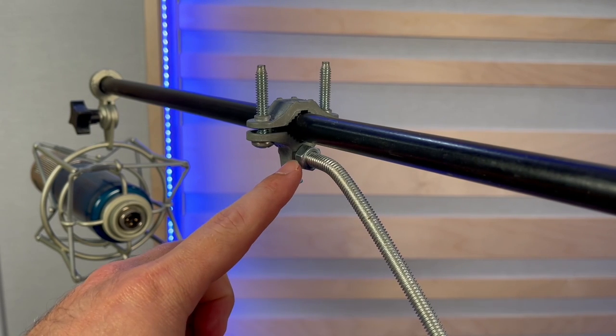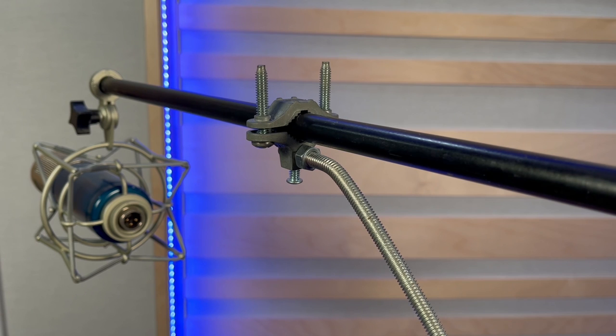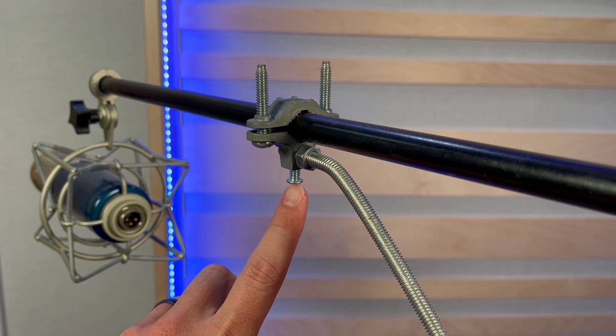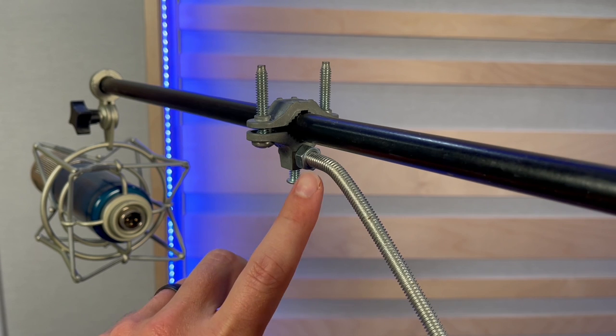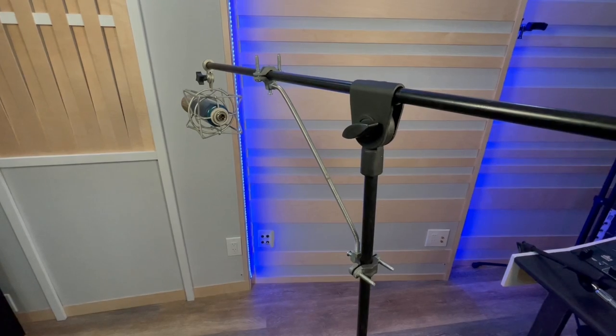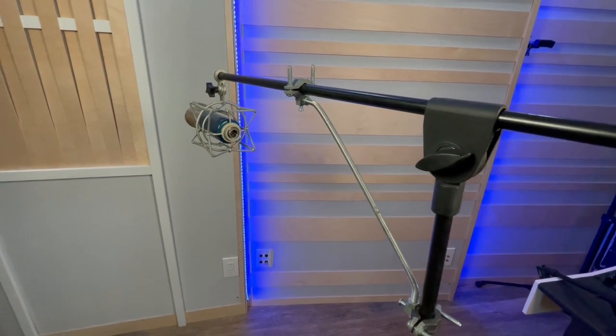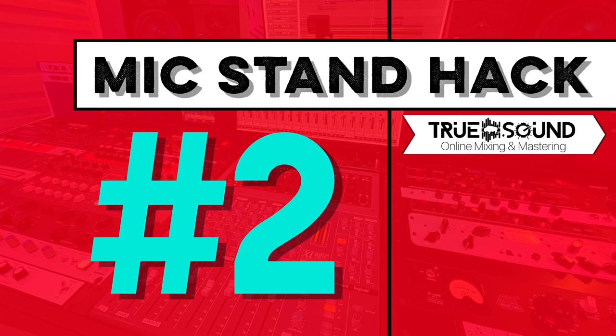If you want to make slight adjustments, you can use the nut on the threaded rod to change the angle slightly. Just loosen up that center screw, adjust the nut, and you can change the angle. This is a really nice way to fine-tune the mic stand to be exactly where you want.